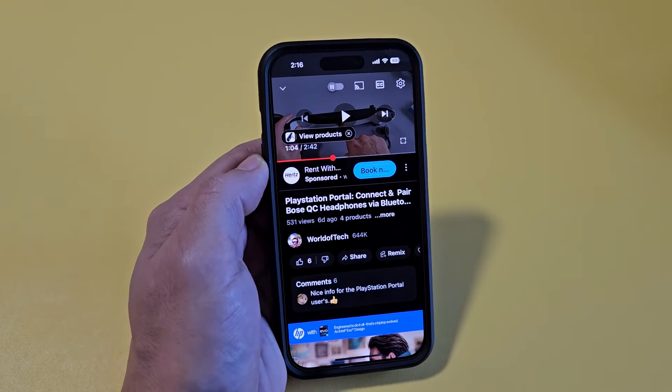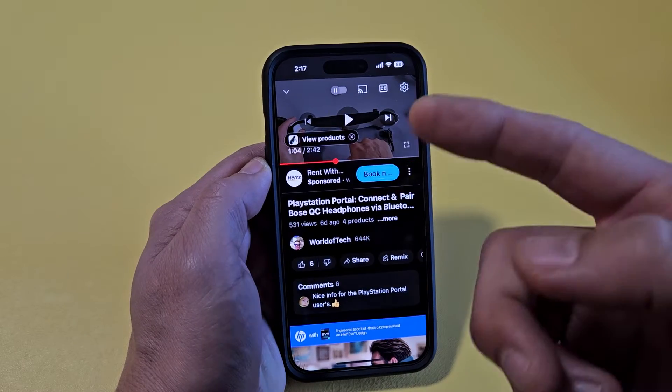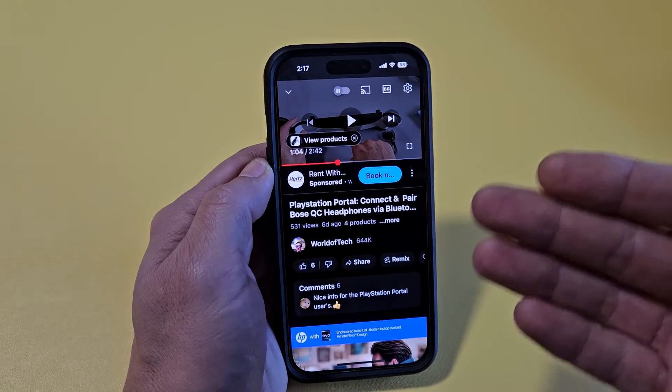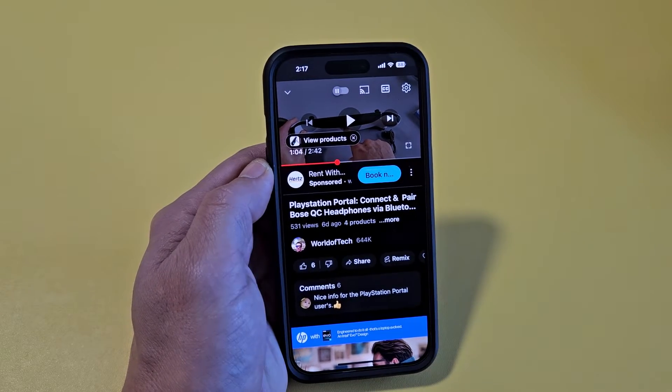So if you have an iPhone, I'm going to show you where you can watch a YouTube video and then go ahead and lock your iPhone screen so that the audio is still playing in the background. For instance, at nighttime I listen to podcasts and I don't want to leave my screen on to listen to it. So this is what you can do.